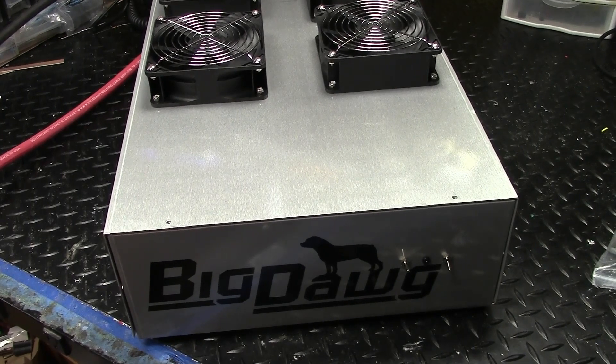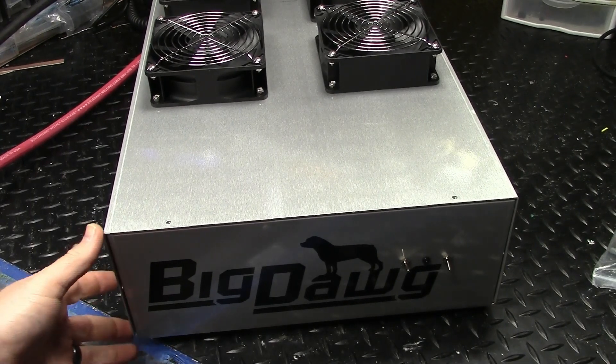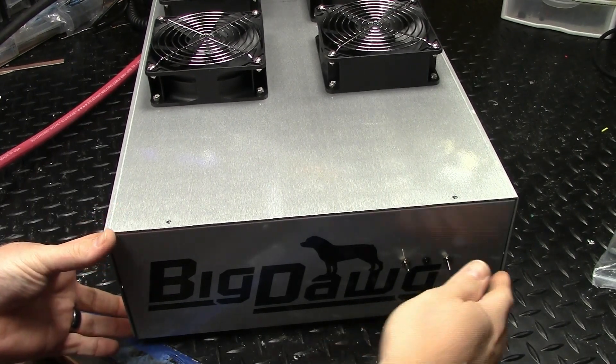All righty, Mr. Damien, your 4x16 is complete.